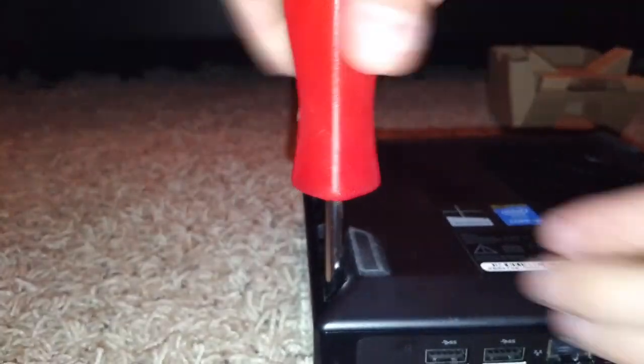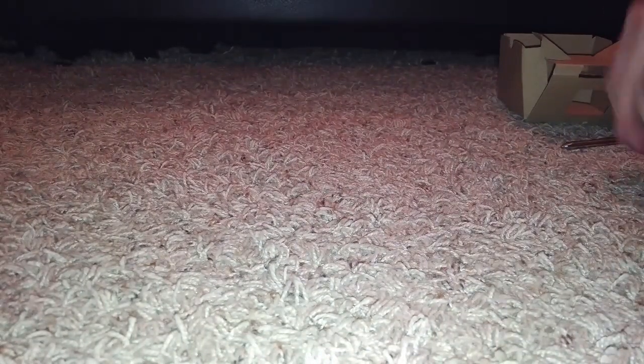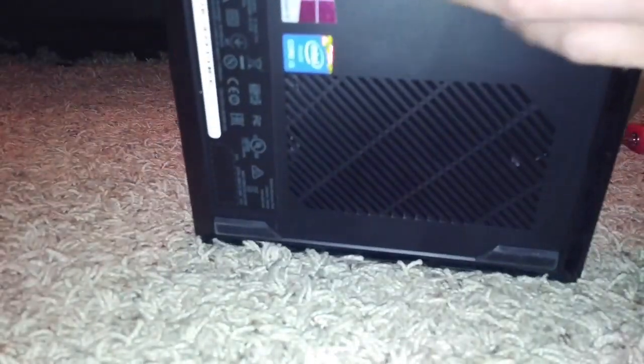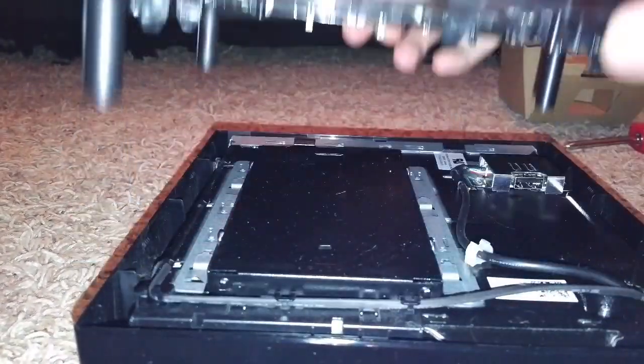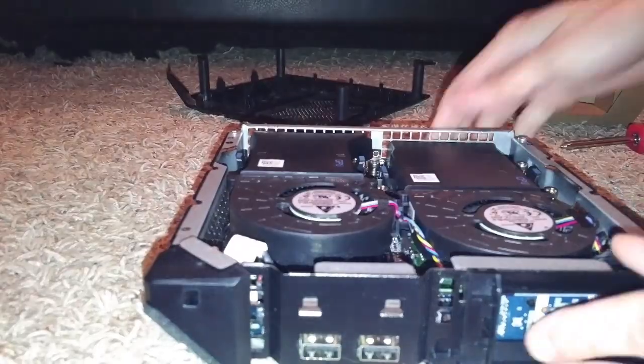It's very easy to upgrade — four screws on the bottom. I bought the stock unit; the i3 comes with 4GB of RAM which I upgraded to 16GB, and it comes with a 500GB hard drive, just your standard 5400 RPM drive. It's very much necessary to upgrade — if you ever buy one of these units, you're going to know right away that the hard drive is super sluggish.